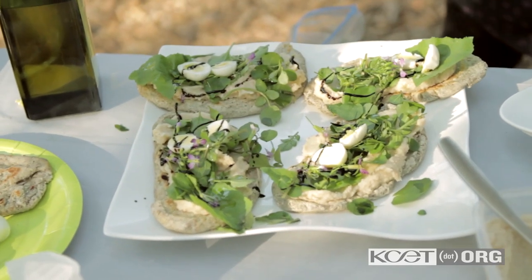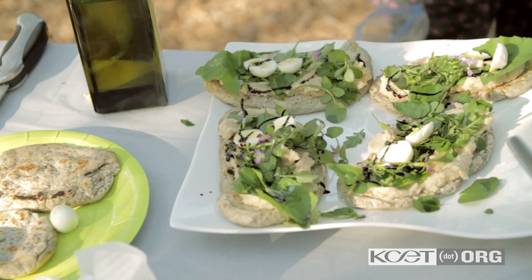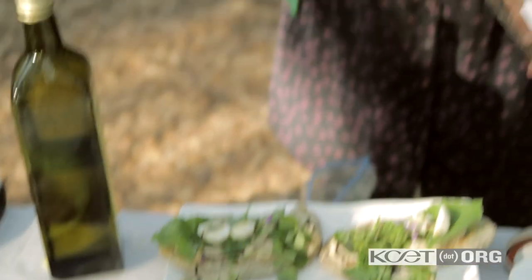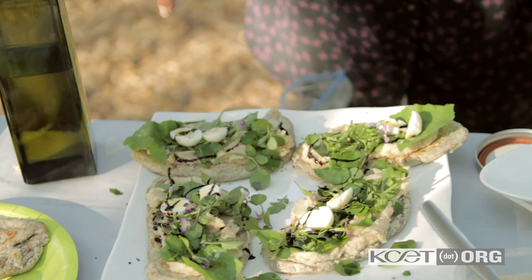This is our little salad course. It's a blend of wild lettuces that you can find — there's purslane, sow thistle. Underneath that is a white bean and garlic puree. And on top are some quail eggs with a little bit of olive oil and balsamic. Enjoy.